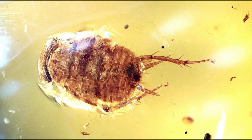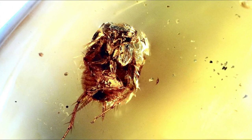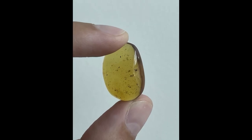The second specimen is a cockroach larva, and there is nothing much to tell about it because these little buggers haven't changed in 100 million years. Next is a super tiny but super awesome beetle, which was stuck in the Burmese amber while it was flying.